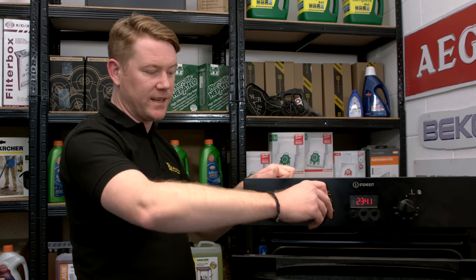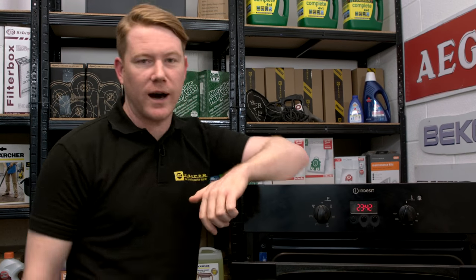So there we have it — setting the timer on your oven. Remember, spares and accessories for all the appliances around your home can be found on the eSpares website. Thanks for watching.